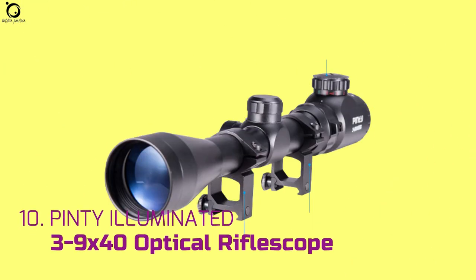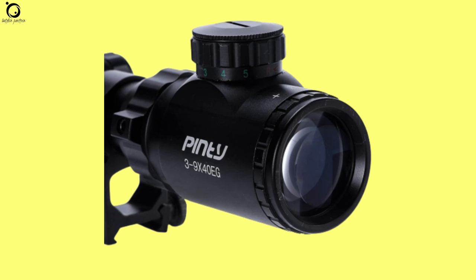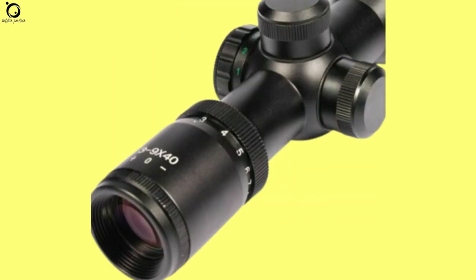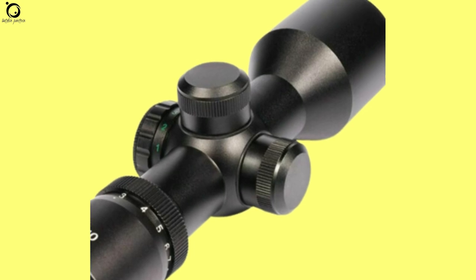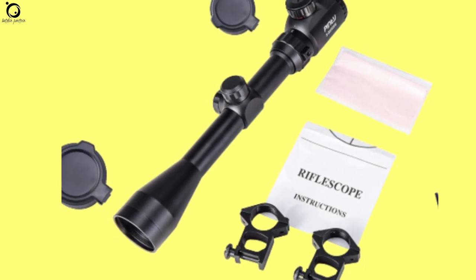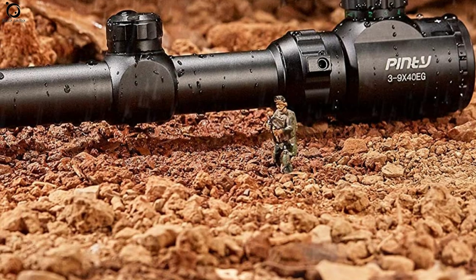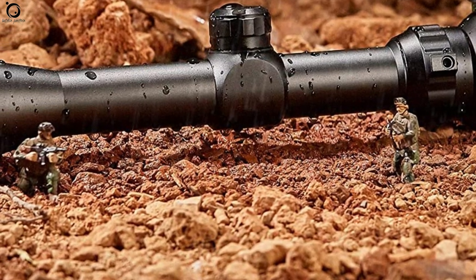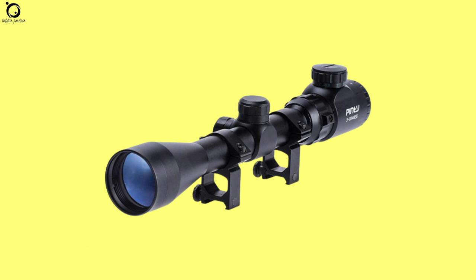Number 10: Pinty Illuminated 3-9x40mm Optical Rifle Scope. The Pinty Illuminated 3-9x40mm Optical Rifle Scope caps our top 10 best budget air rifle scope list. Pinty offers a reasonable zoom range that allows you to make shooting attempts up to 150 yards. With the variable optics, you can play around with the range as you wish. The scope has a generous objective lens at 40mm. Combined with the illuminated reticle and five brightness settings, you are set to enjoy bright and clear images. If you don't have prior experience zeroing it, you'll need some time to adjust the scope. Be sure that you have a great scope to support you when working in sub-100-yard distances. Pros: awesome reticle, easy to install, excellent accuracy. Cons: mounts are flimsy, short eye relief. Overall, this scope is great for recreational target shooting.